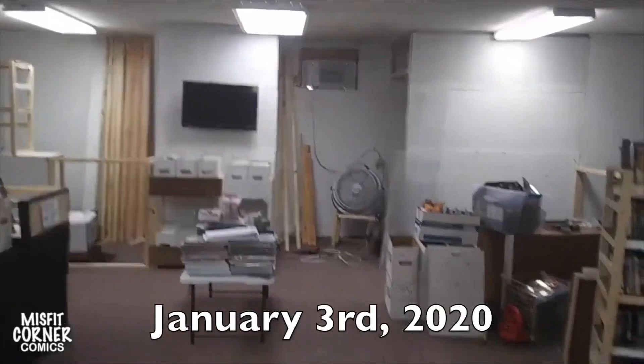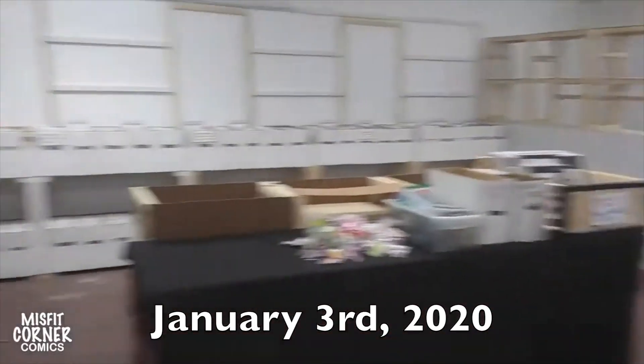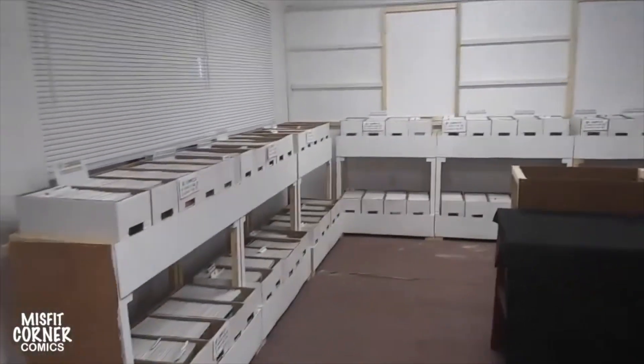Hey guys, welcome back to Misfit Corner Comics Presents. This is the artist Andrew speaking, and I had about four and a half hours or so to work in the store today. We're about 75% of half the store set up.